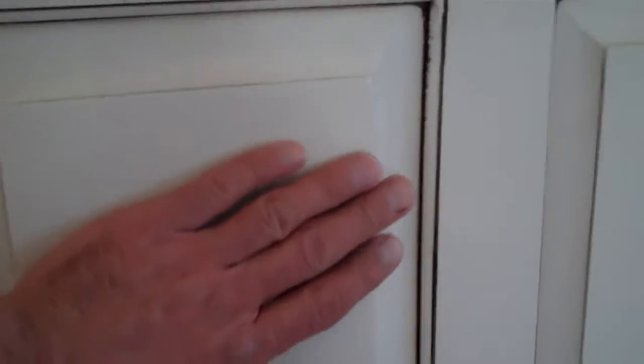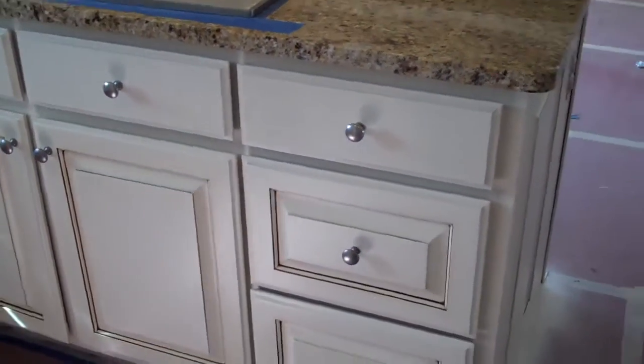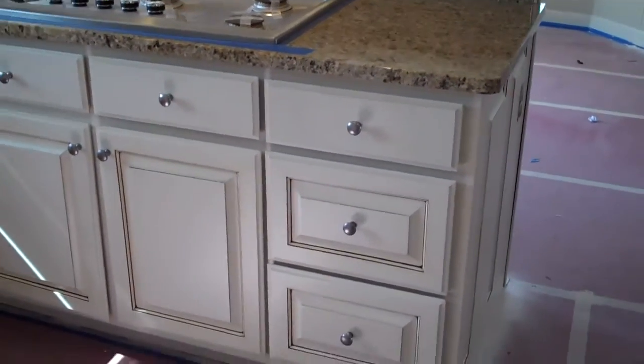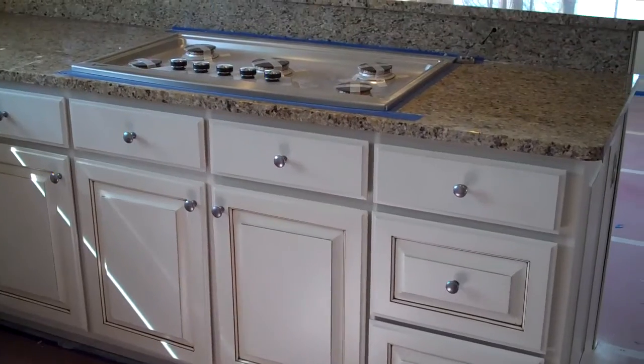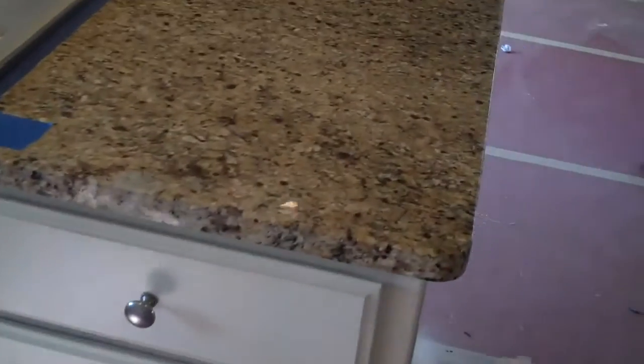Got a nice smooth finish, you can see on here. Nice smooth finish from using the HVLP sprayer. This was a basic glaze. This had a little bit of white and neutral white for the base coat. It goes good with the granite — looks real good with the granite.